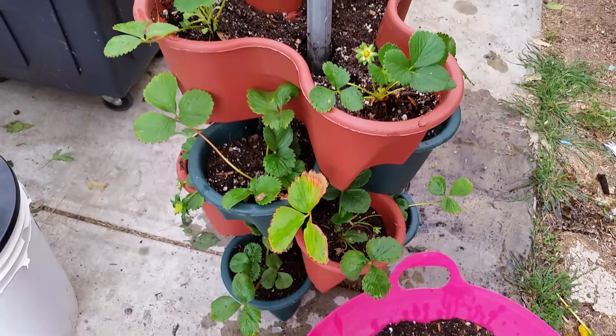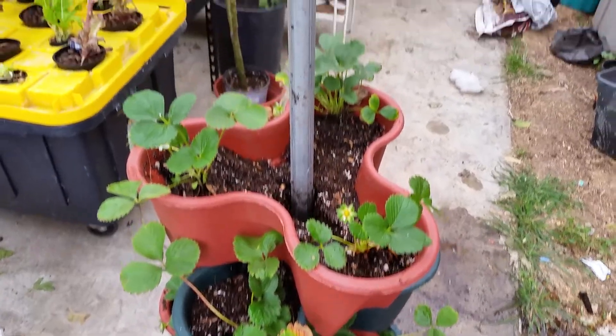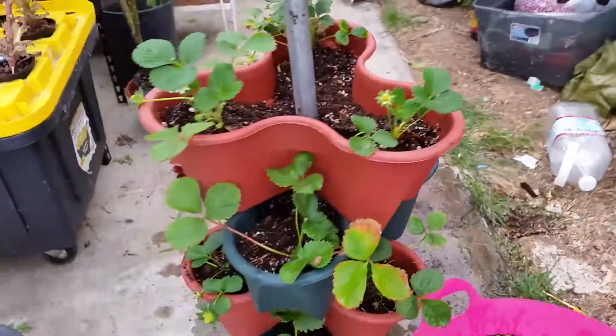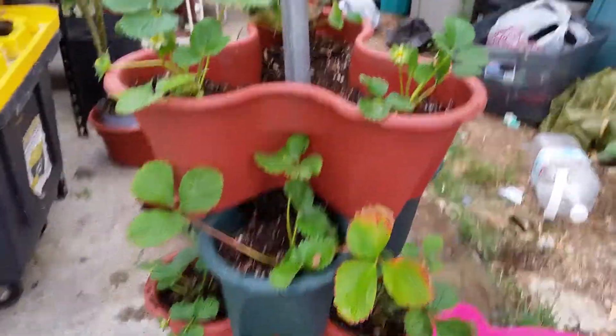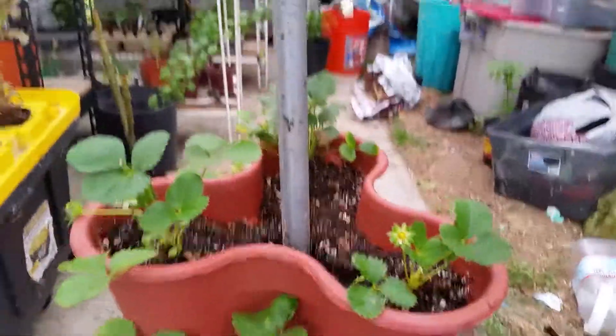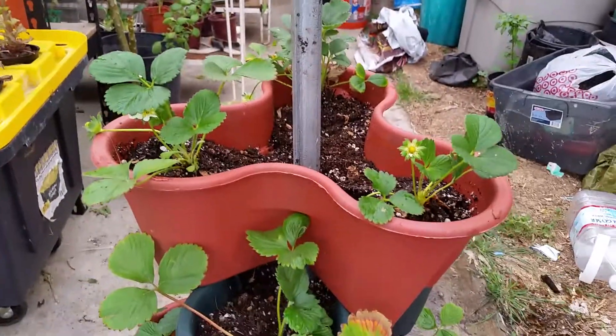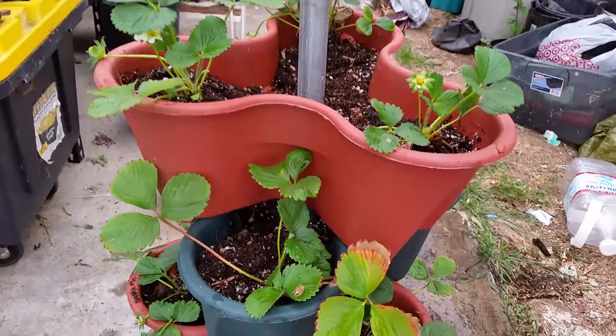My understanding was they were supposed to be 99 cents — anything at that store other than the milk is supposed to be 99 cents — but they still rang up at $1.99 and they said that's how much the price was. So I did some modifications. You have to be careful with this plastic because it's really cheap.